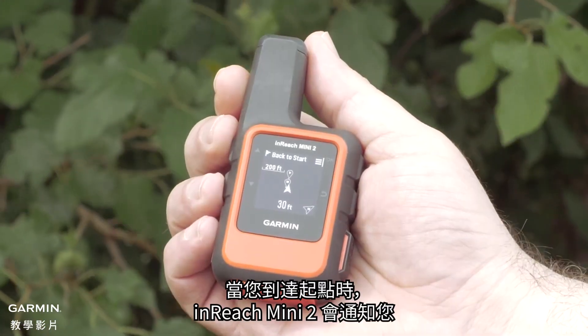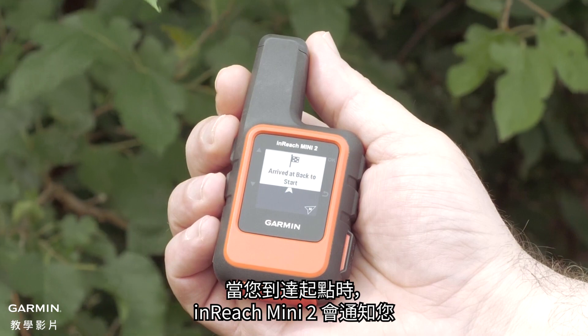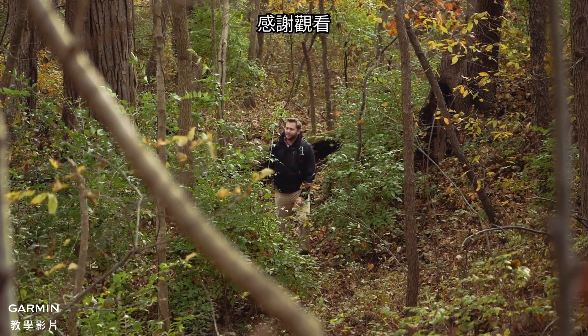Your inReach Mini 2 will notify you when you've arrived at your starting location. And that's it.